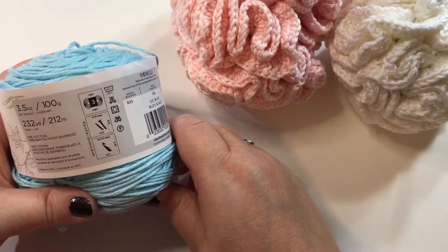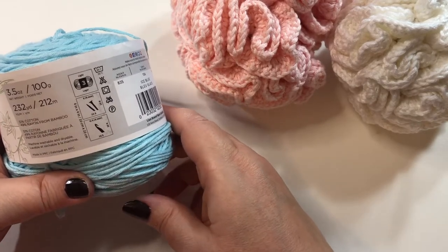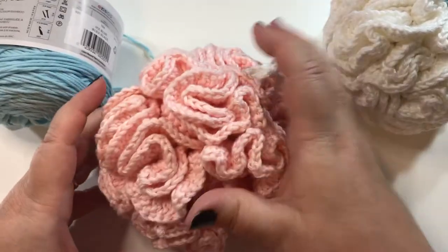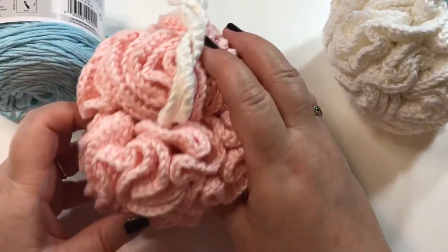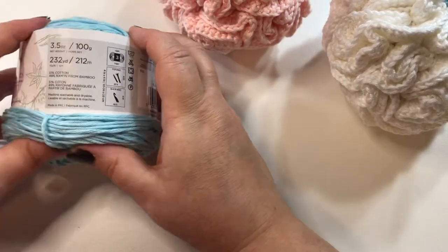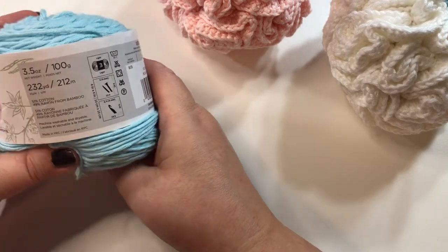If you want to use a heavier weight of yarn, like a four, a medium weight of four, you can do it that way also. But if you follow the pattern just like I show you, it will be very large, so you might want to just do one less round. Also going to use a 4mm crochet hook, and you will need a yarn needle and scissors for cutting.